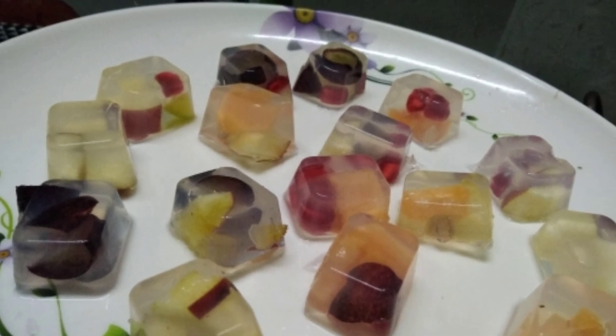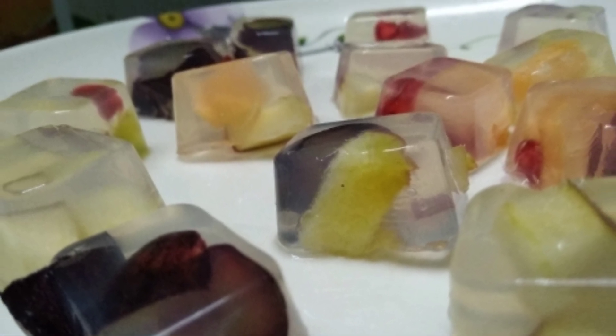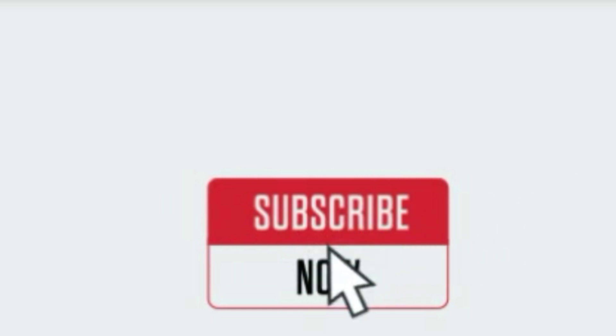Let's eat. If you like this video, please like and share with your friends. Don't forget to subscribe to our channel. Thank you very much.